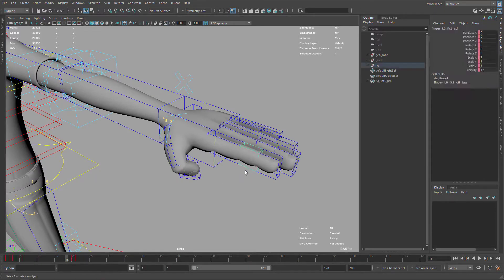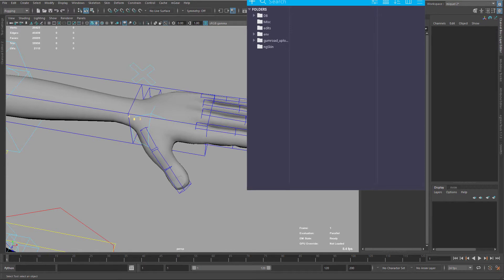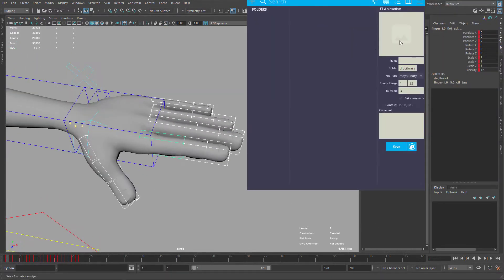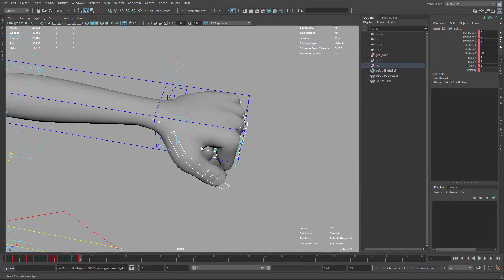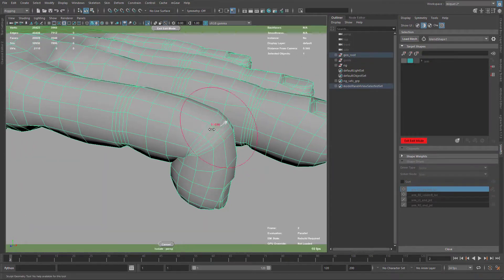Now I'm just setting all my curves to stepped, just to be sure that there is no interpolation. I'm also creating a quick Studio Library pose so you can use it later. And now, once the pose is done, I'm preparing my shapes tool to start.